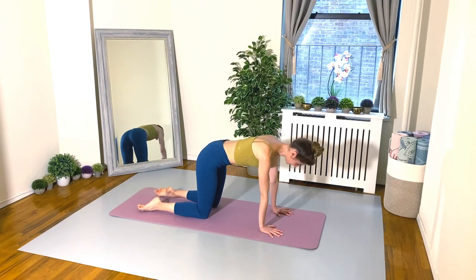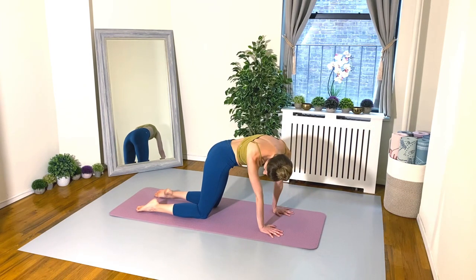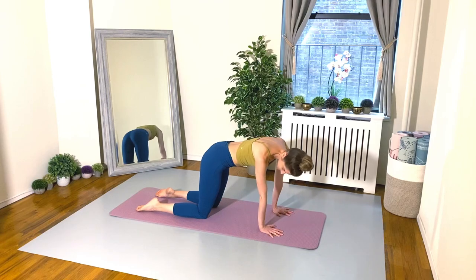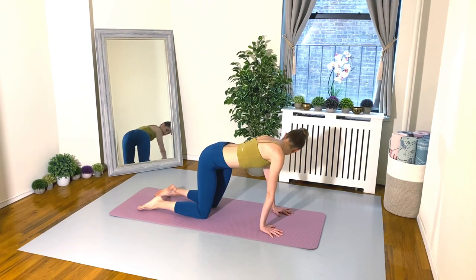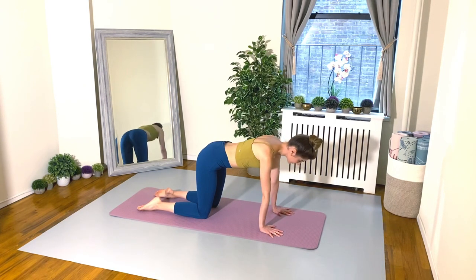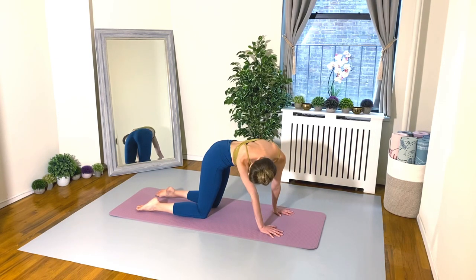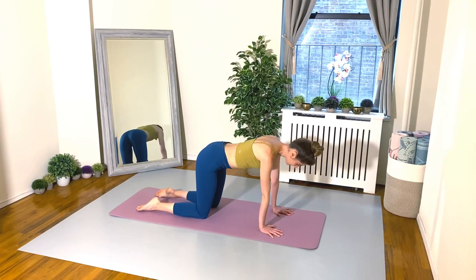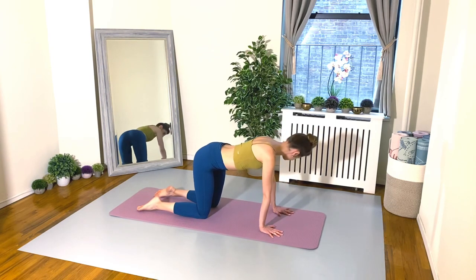Let's return back to our tabletop neutral spine. From here, we're going to take a nice side bend — bending to the right, trying to touch your shoulder to your right hip. Come back to center. And then we exhale to bend to the left. Inhale back to center. And again, bending to the right. Inhale center. And last time, exhale, bending left. Beautiful.